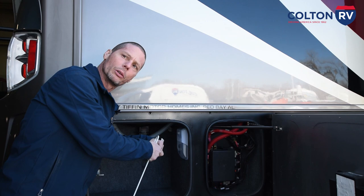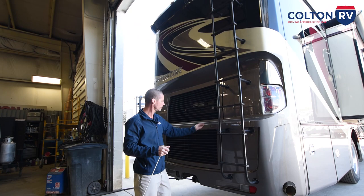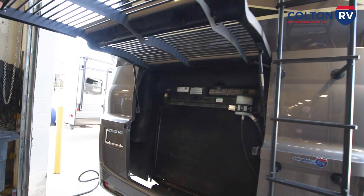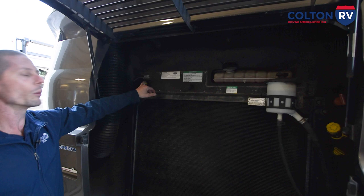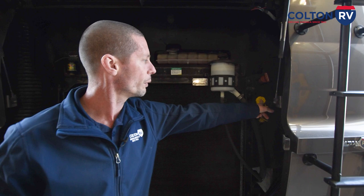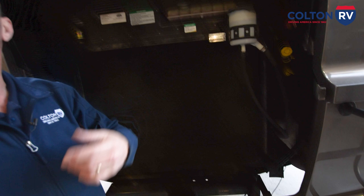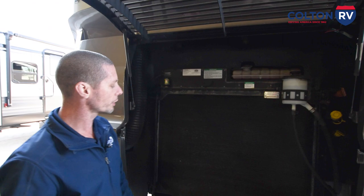You have a ladder here to get up on your roof. I recommend twice a year — once in the spring, once in the fall — to get up and check your roof sealants around all your vents. You have access to the rear part of the engine for your fluids. There's an air filter minder that lets you know when to change your air filter. You have power steering fluid, engine coolant, transmission fluid, oil fill, and oil check. You'll notice there are two drains — whenever you're running your air conditioner, water will run out the back of the coach since pumps in your AC move the water to the rear. You also have a seven-way plug and a class three receiver if you want to tow a car or trailer.